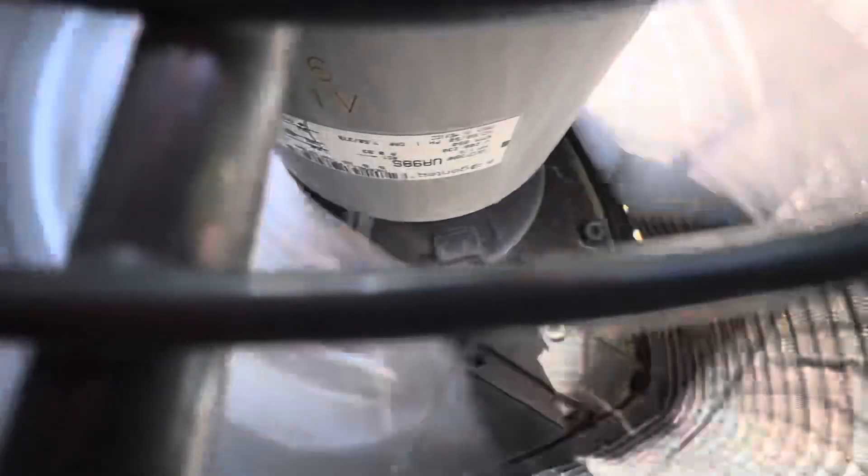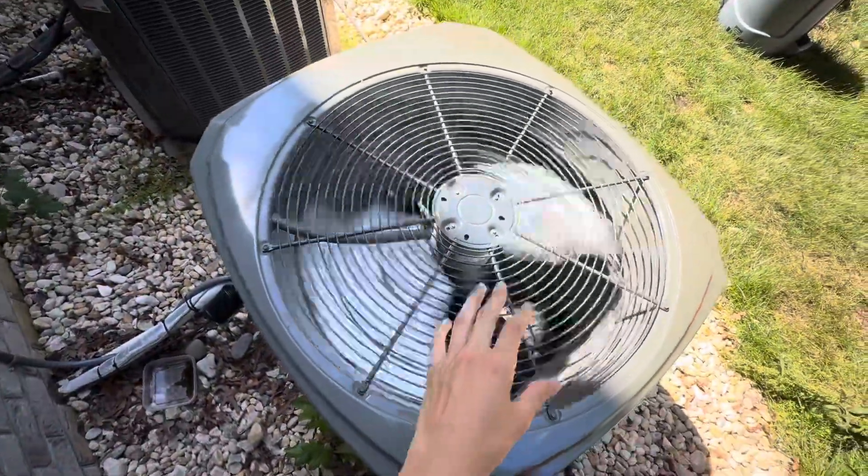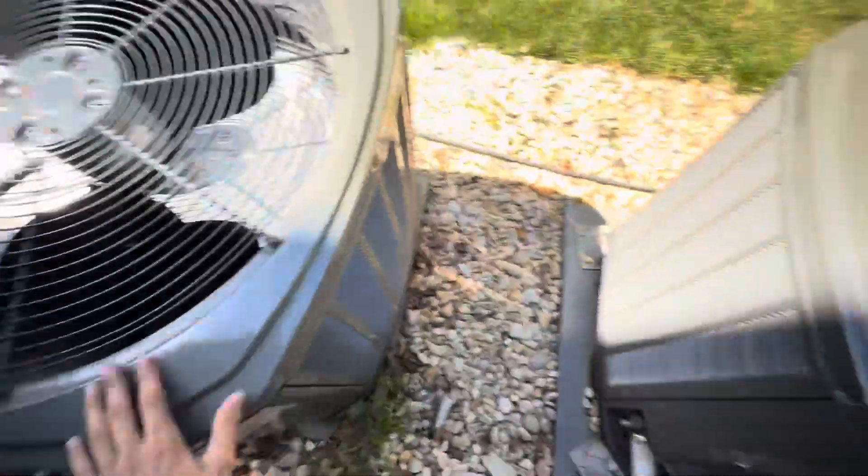There's the fan motor — might be a GenTech fan motor. The energy guy's been gone for a while.